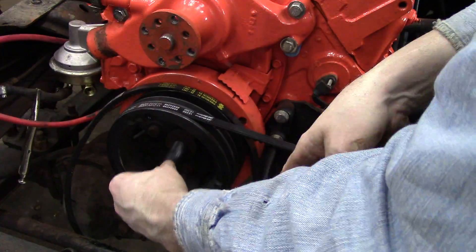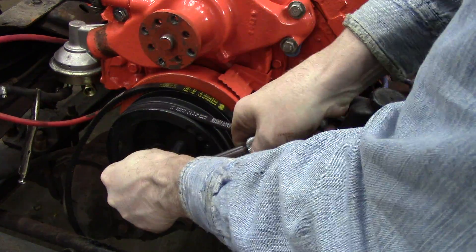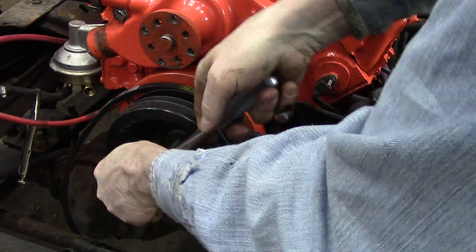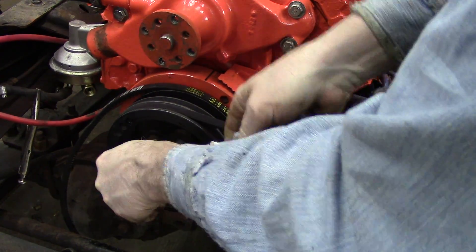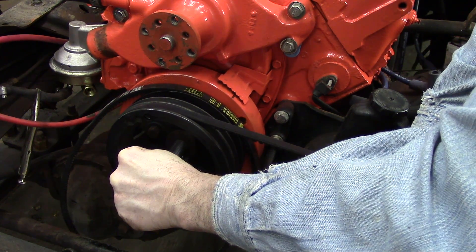After completing the lifter adjustment, remember to turn the engine over 360 degrees prior to distributor installation, or the distributor will be 180 degrees off from where you want it — that would mean cylinder number 6 would be in the firing position or compression stroke instead of cylinder number 1.